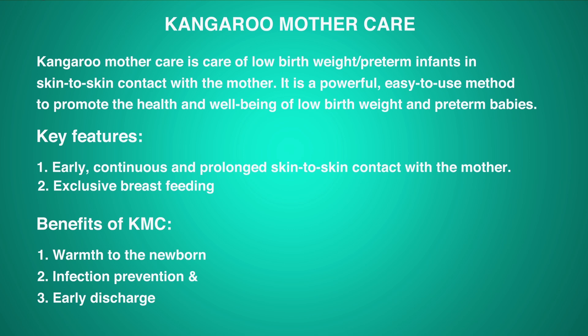Key features: early, continuous and prolonged skin-to-skin contact with the mother. Exclusive breastfeeding. Benefits of KMC include warmth to the newborn, infection prevention and early discharge.